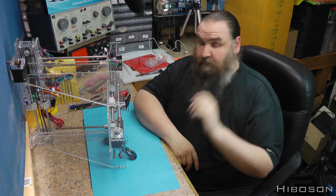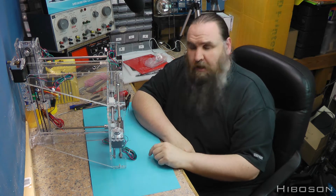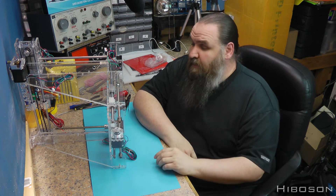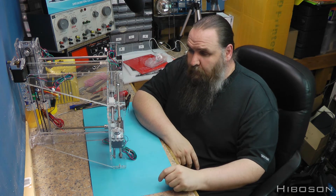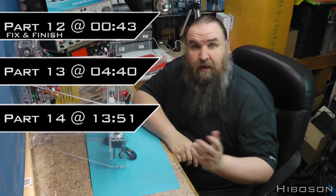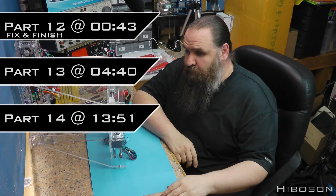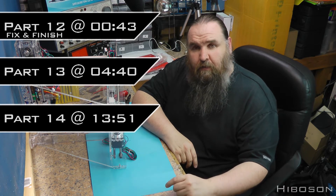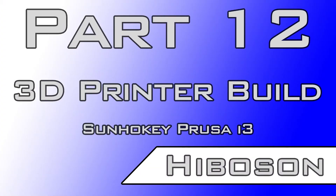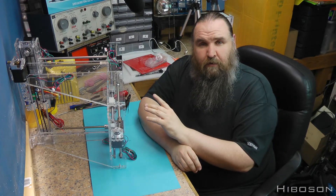Hello internet, hi Hiboson here. This is going to be Part G of the build video for the Prusa i3. It's on its side at the moment because, as you'll know if you saw last week's, I broke a part. As per usual, there'll be time indexes of the parts in this build video. Let's jump right into it.